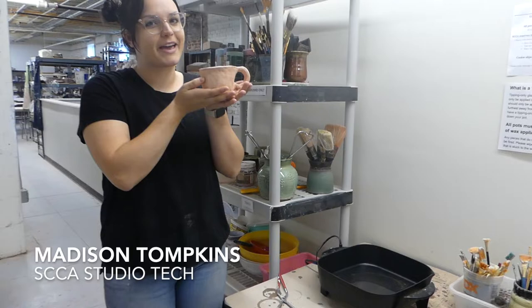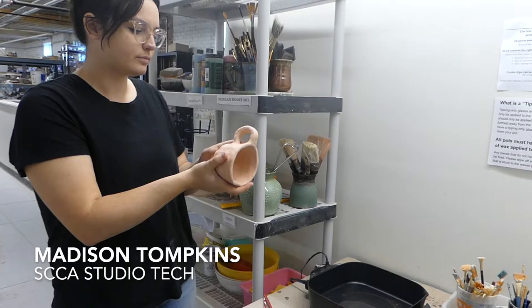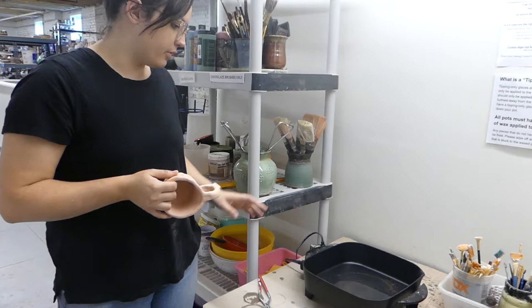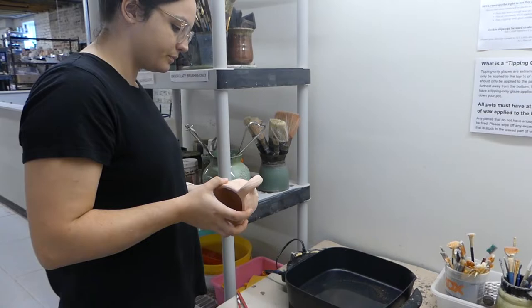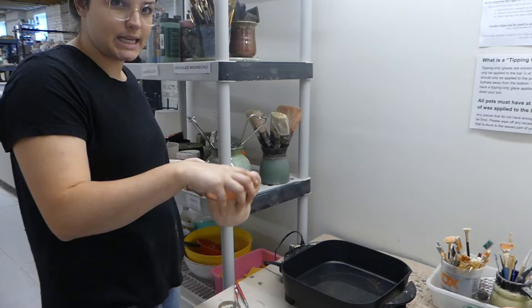Hi friends, it's Madison. Today I'm going to take you through glazing this little mug here. Our first step is going to be to wax our pot. The wax warmer is on — I like to check and make sure it's at an appropriate temperature before I wax. About in between warm and 200 degrees is about where I like to keep it.